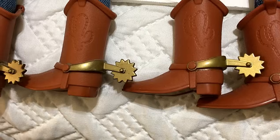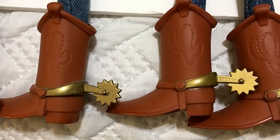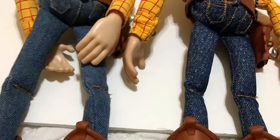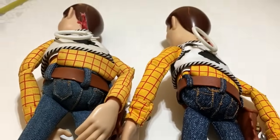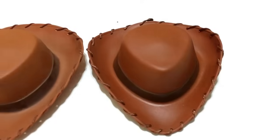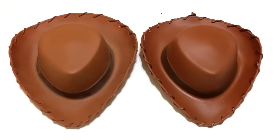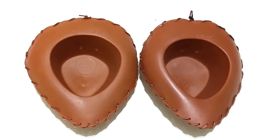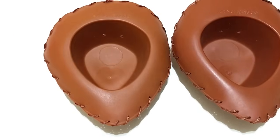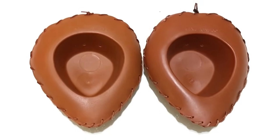The only spur difference I noticed is that the signature spurs are a little shinier, while 2009 is not as shiny. The cactus details are exactly the same. Looking at the hats: the signature hat on the right looks a slightly brighter color — though the 2009 one may have just faded with age. Flipping them over, the signature hat is a little pointier and longer, while the 2009 hat is a little less pointy and more rounded.